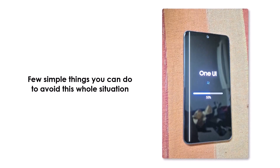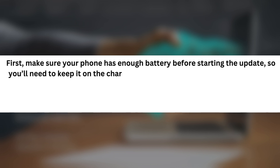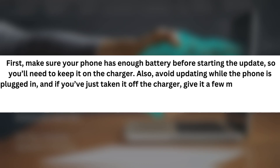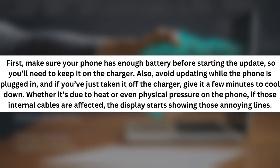High temperatures during this process can really push the device to its limits, and that's when the damage usually occurs. But don't worry, there are a few simple things you can do to avoid this. First, make sure your phone has enough battery before starting the update, so you'll need to keep it on the charger. Also, avoid updating while the phone is plugged in, and if you've just taken it off the charger, give it a few minutes to cool down. Whether it's due to heat or even physical pressure, if those internal cables are affected, the display starts showing those annoying lines.